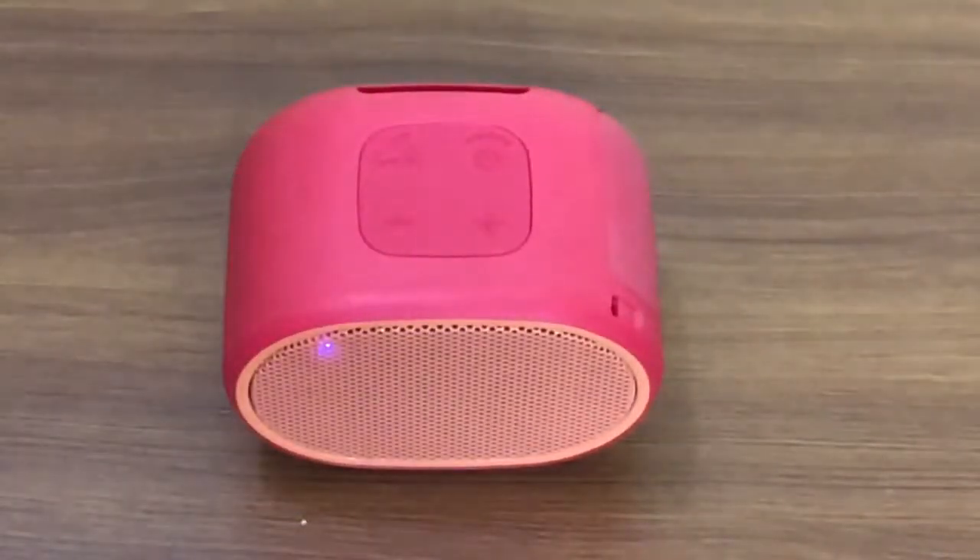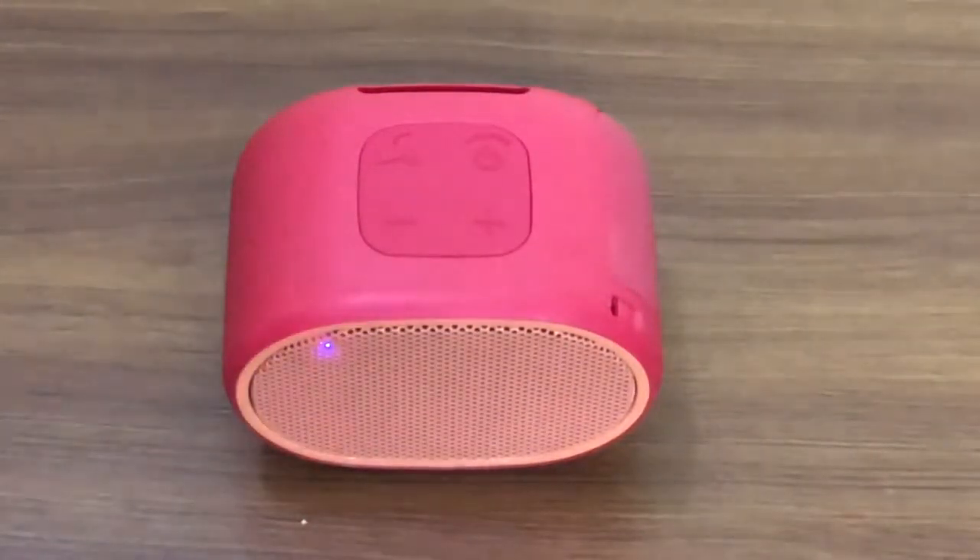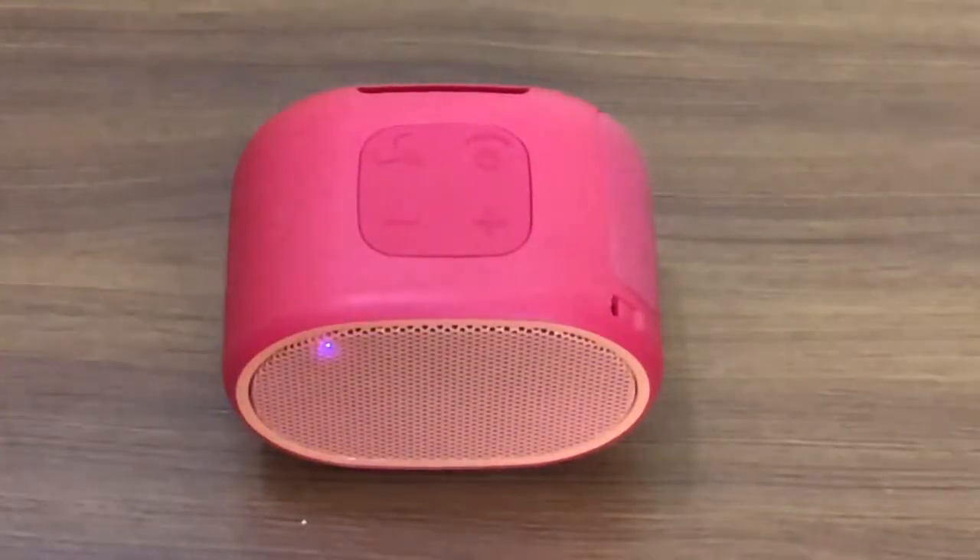We will be back soon with the comparison of these speakers with something in the same price band, which will be revealed very soon. Meanwhile, keep watching our videos, hit the like button, share our videos, and subscribe to our channel — Shopaholics AM PM.